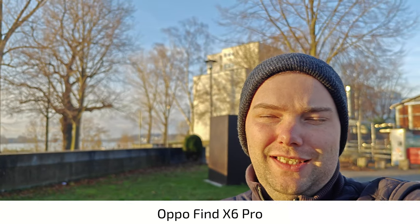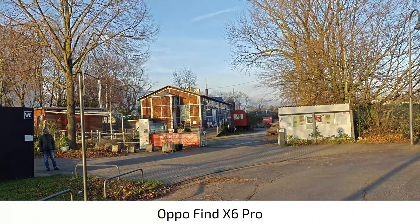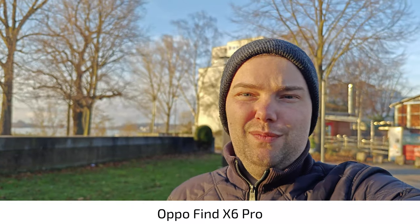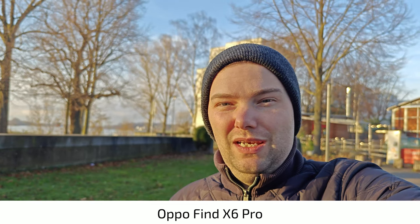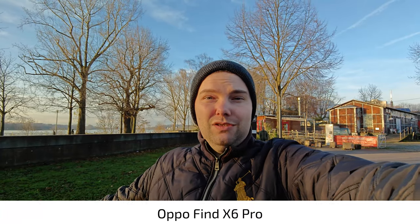What do you think about this one here at 4K 60 frames per second? Can we switch to the ultra-wide angle? We don't have a button, just a slider — and sadly I don't have the possibility to switch between all the lenses while recording 4K 60. So what I have to do is stop the recording, switch lenses, and now I'm at the ultra-wide angle.